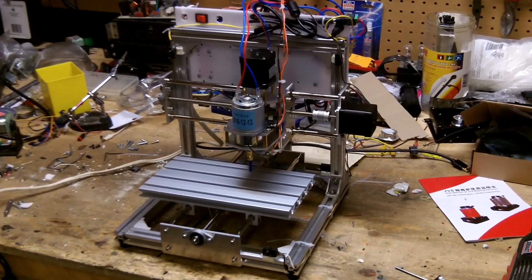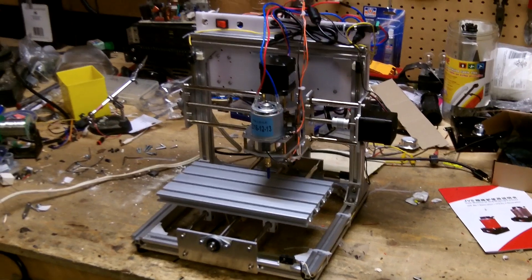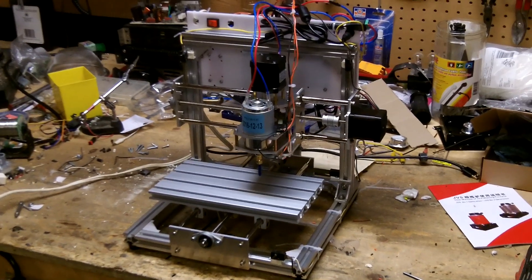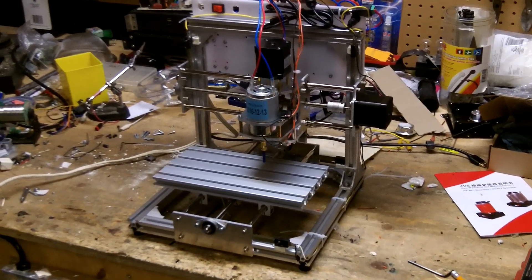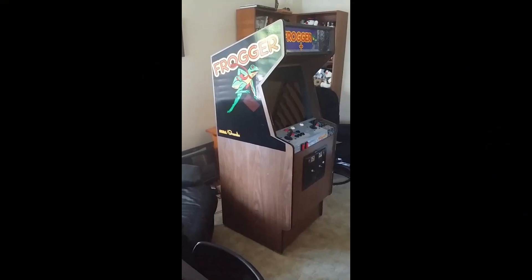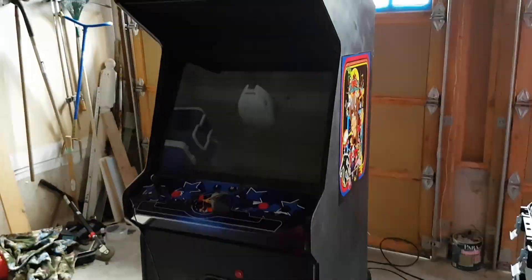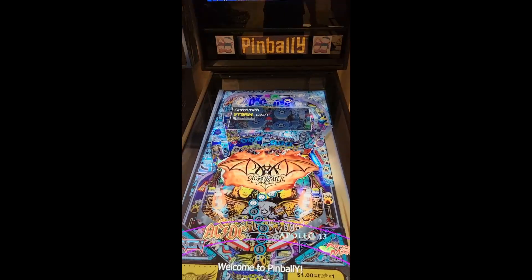What you see in front of you is my old CNC machine which I was using about five years ago. I've since sold it, moved on to a few other projects — a few arcade machines, okay probably more than a few arcade machines — but here we are today.